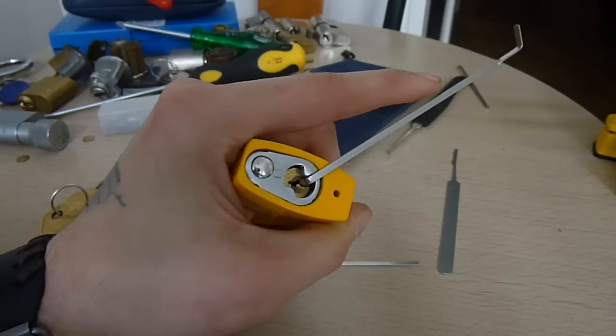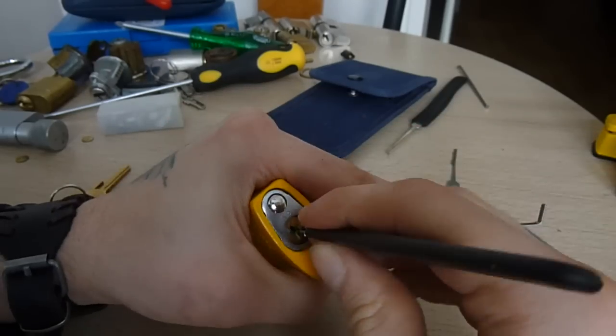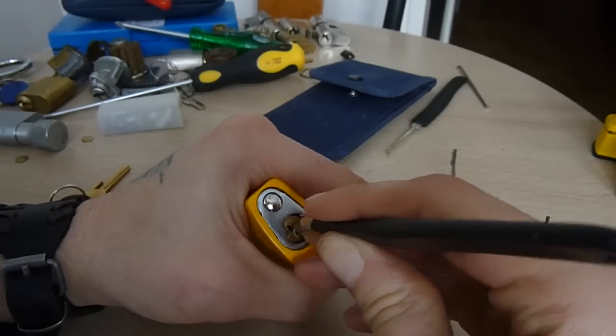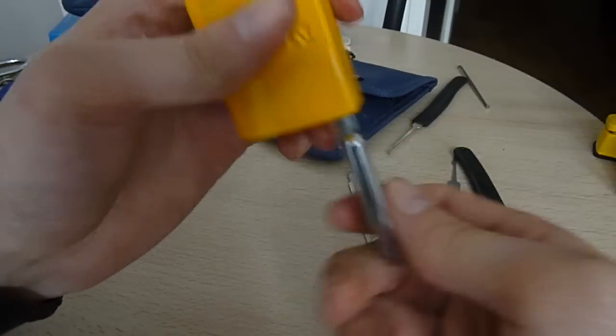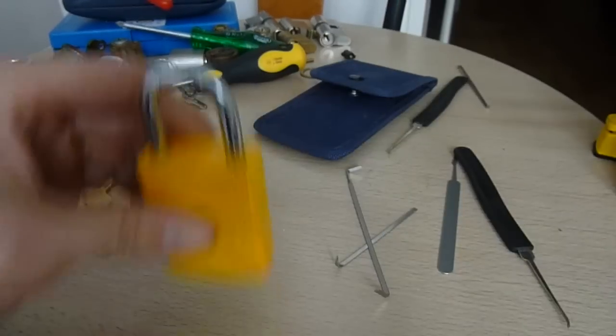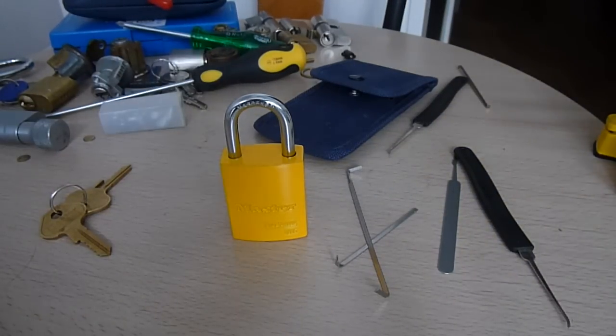Let's see... yeah, what a piece of shit. Thanks Master Lock, and thanks you guys for watching.